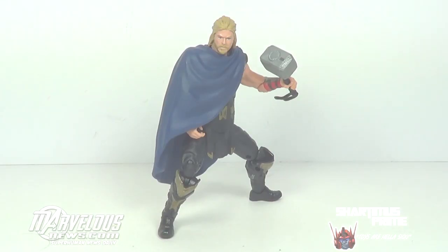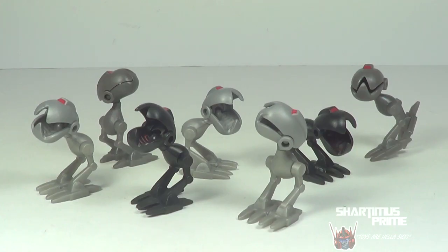Hey, what's up you guys, Shartimus Prime here doing another Teenage Mutant Ninja Turtles figure review on the TMNT Nicktoons Cartoon Mousers.